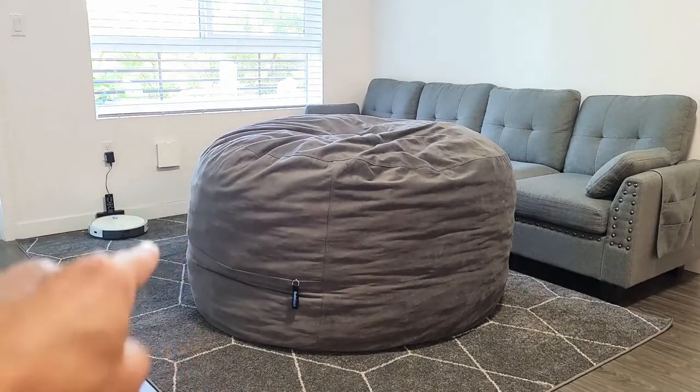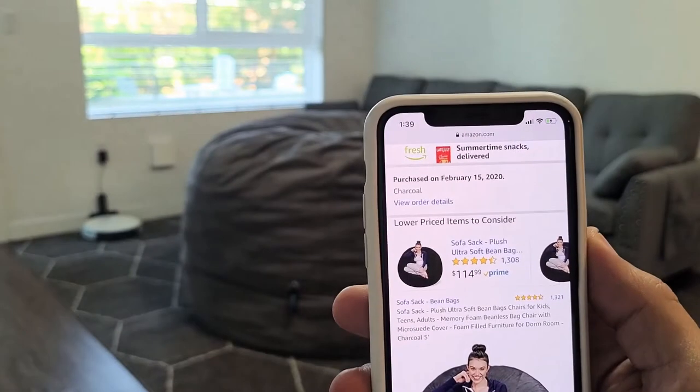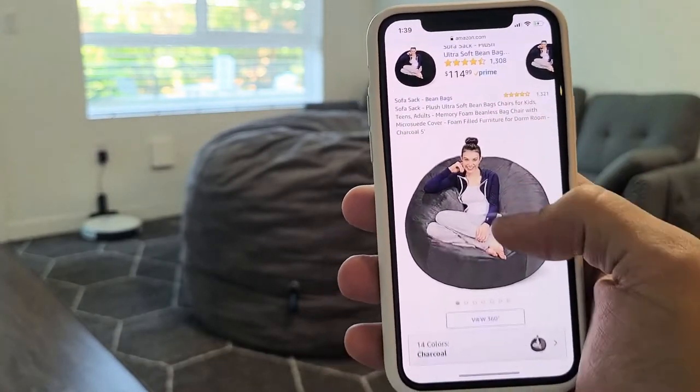Hey guys, welcome back to my channel — 5 Minute Product Review. Today I'm gonna tell you about the three best floor chairs for TV, so let's start.